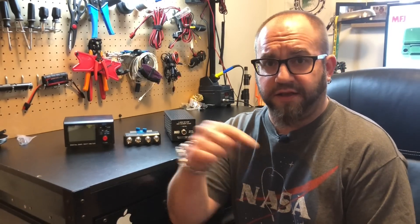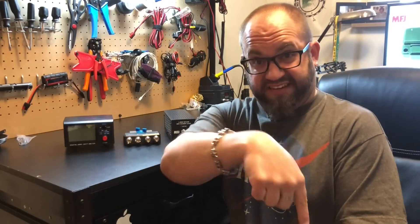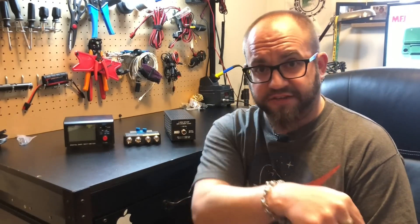Well, hello again, everyone. Thank you for tuning in to another episode of K&MRD Radio Stuff. My name is Mike, and do yourself a favor — if you haven't already, go ahead and hit that subscription button. It's right there. And while you're there, get your bell on. Click that little bell so you're notified when I make new videos.